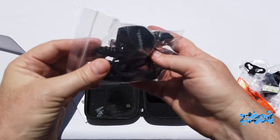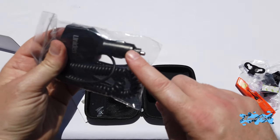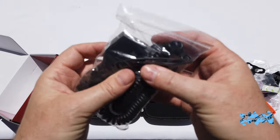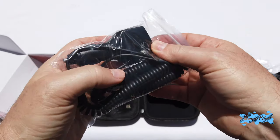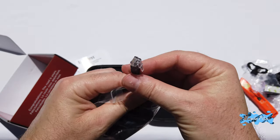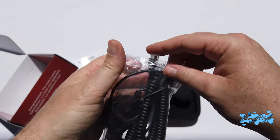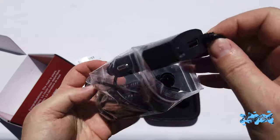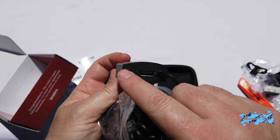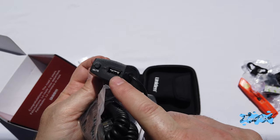Next we have the power adapter that you plug into your car's cigarette lighter plug, with the other end going to your radar detector. It looks a bit like the Valentine One's plug — a similar coiled cable. There is a mute button on it and an extra USB port, maybe to charge other devices.